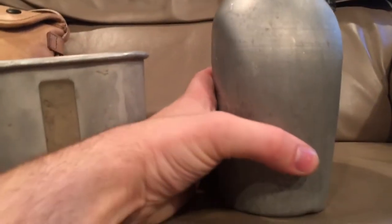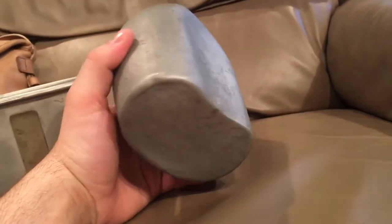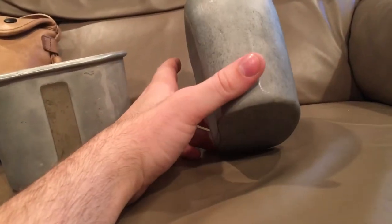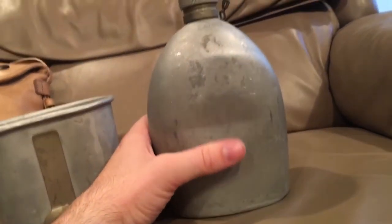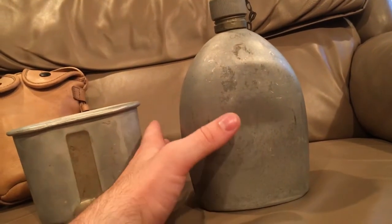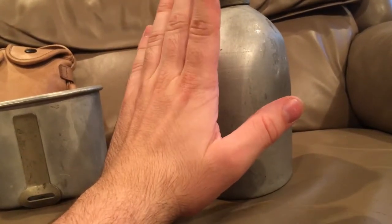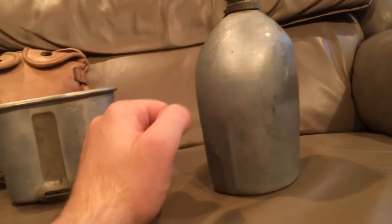This is what you call the M1910 seamless canteen. You can tell by the fact that it has no welded seam on it anywhere, which makes this a very rare canteen because they were only made for about two years in two separate batches - only in 1910 and one batch in 1916 were these seamless canteens made.